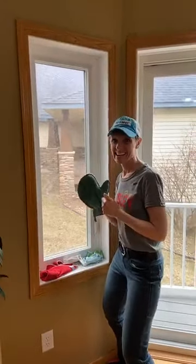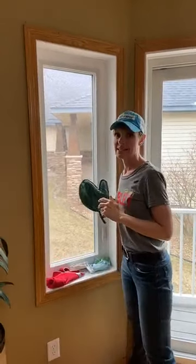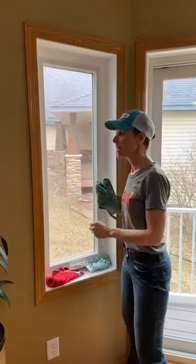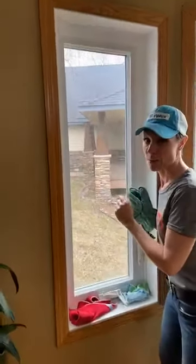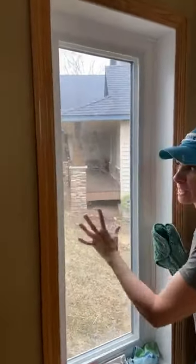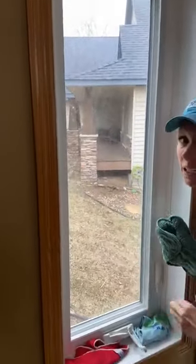Howdy, how are you guys? I'm coming to you because I'm cleaning my windows today — it's a nice day so we got our windows open. I've got cotton and gunk on all my window screens from the winter, so you can see the cotton and the buildup and all the film and all the crap that's on there.